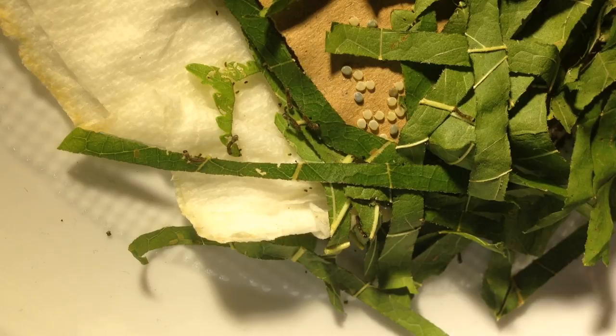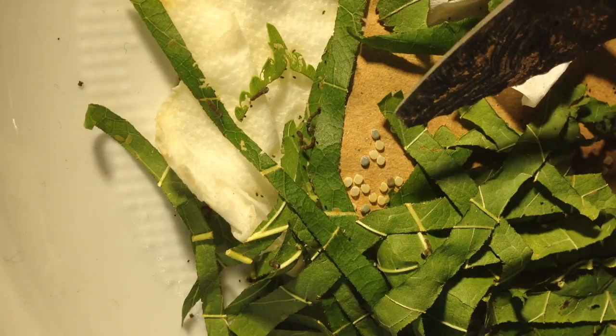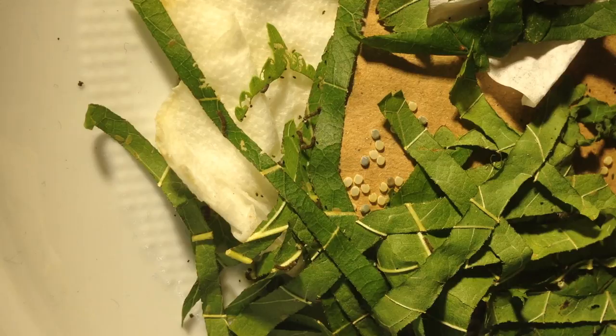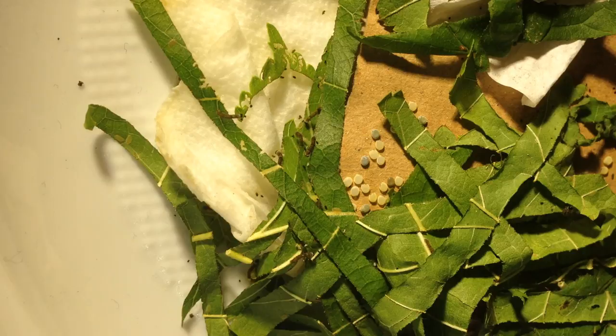Here you have the chance to see some of them. You can see the eggs here — the yellowish ones have already hatched, and the ones that are a little darker still have the worms inside. You can see them moving on these very, very tiny leaves. They are around 2 millimeters now, not more.